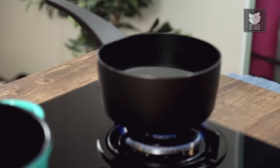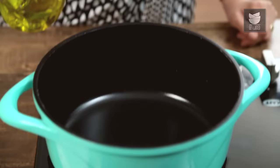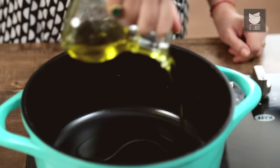Over here I've got a pan with some water — I'm going to get that ready to boil. While I'm waiting for my water to boil, I'm going to get on with the sauce. Hobs on, I'm going to put a bit of oil in here — just regular Olive Oil.